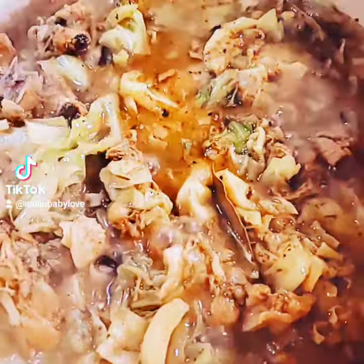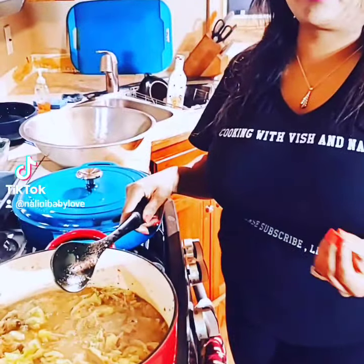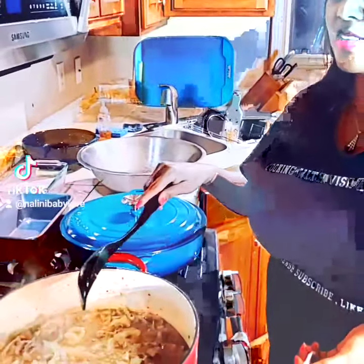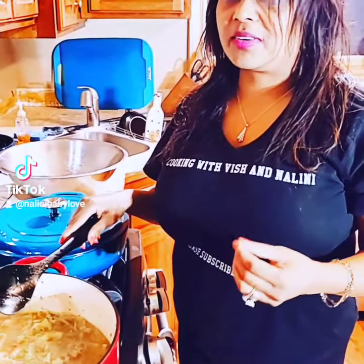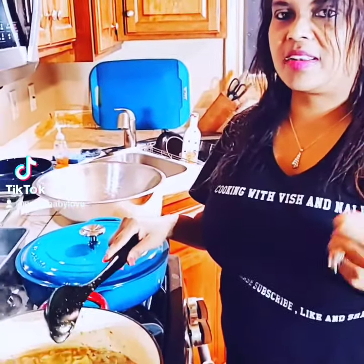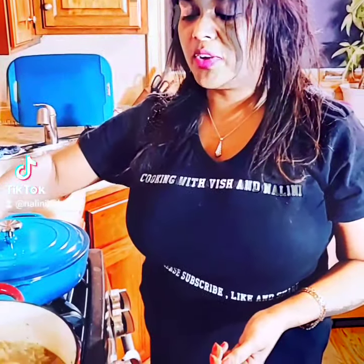salt, black pepper, paprika, sazon — whatever you can season your chicken with. Since this is curry, we mixed curry powder with jeera and turmeric, garam masala, and mixed it into a batter to make the curry base.